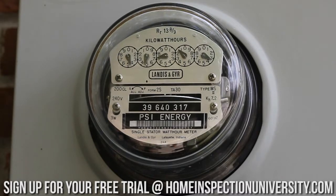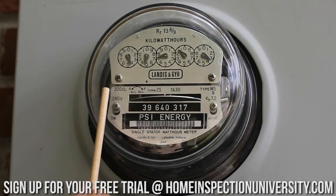This is a closeup of the meter on this large meter hub and enclosure we were talking about. One of the things I like to look at — although it's not required by the standards of practice for a home inspector — is the rating for the meter, just so I know all the different aspects of the service when determining capacity. This meter has the number 200 CL, which tells me it's rated at a maximum of 200 amps. There's also a meter called a 320 CL that I would typically see on a 400 amp service.